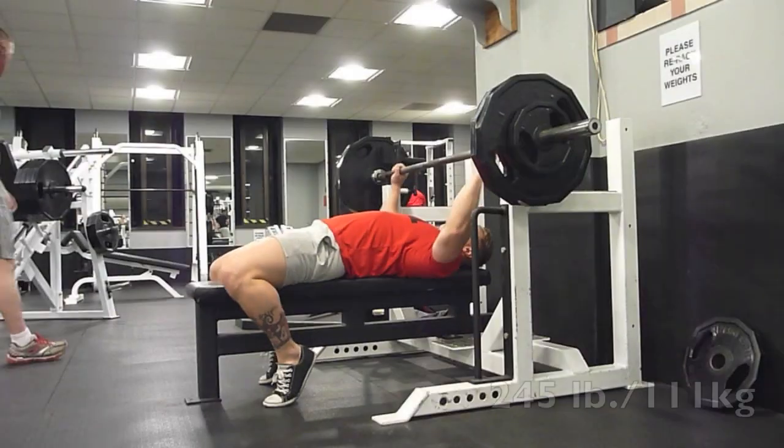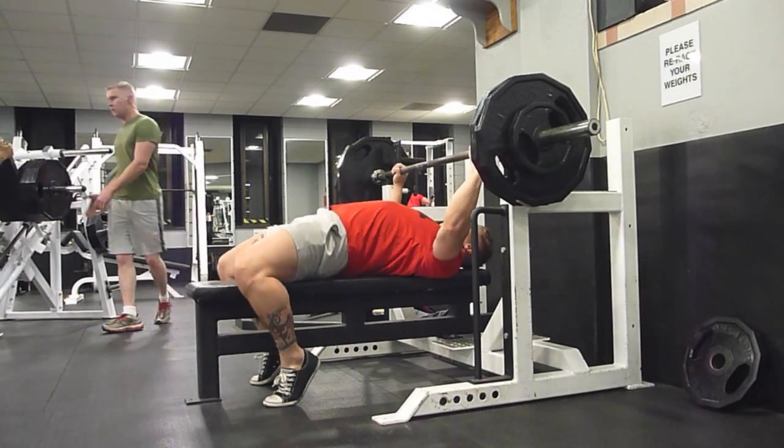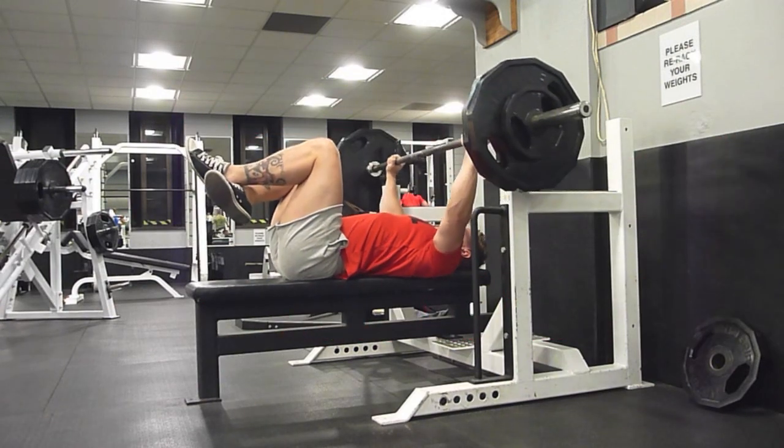After I go to the 335 pause bench — I hit that a few weeks ago and the pause was not very good — but I feel much better about that pause this time.